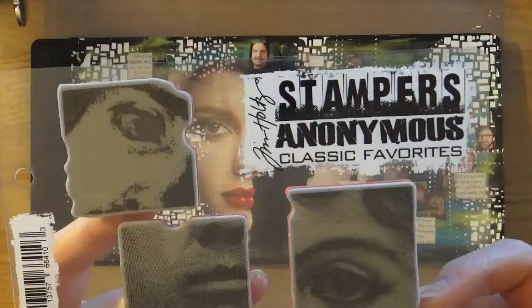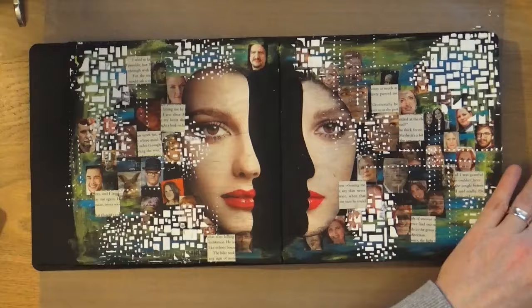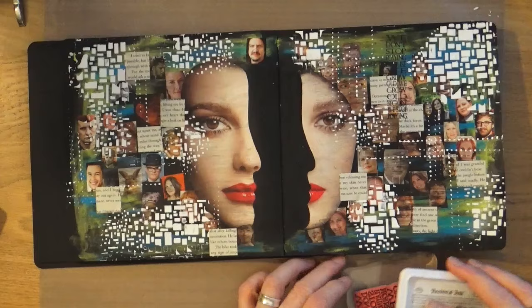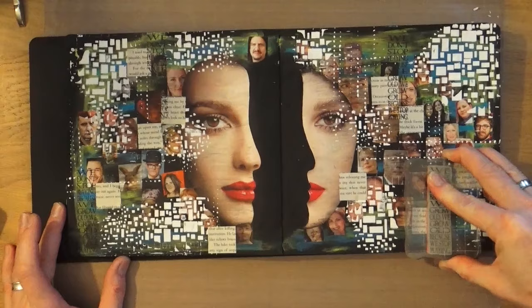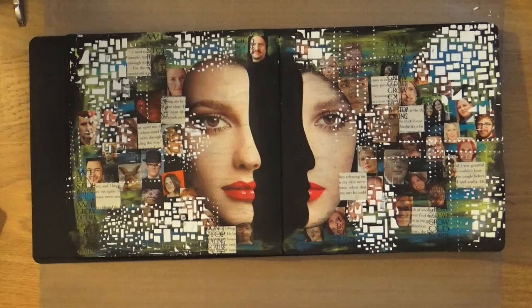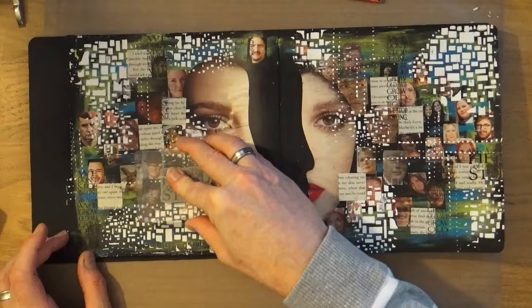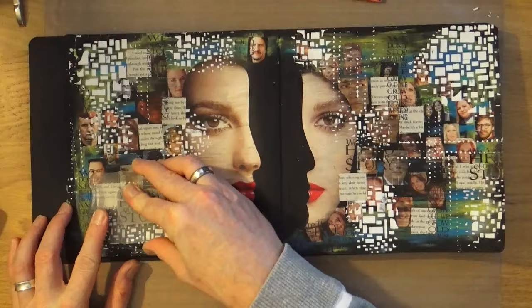Step number seven is to use two rubber stamps containing text. I'm using this Tim Holtz set from Stampers Anonymous, which also contains faces — quite apt — and just two quotes that I'm randomly stamping around the page to fill in areas that have nothing in them. I'm swapping the stamps over and layering the second one over some of the images and the texture paste, catching a little bit of the outside of my main focal point, but deliberately leaving the space in between free.